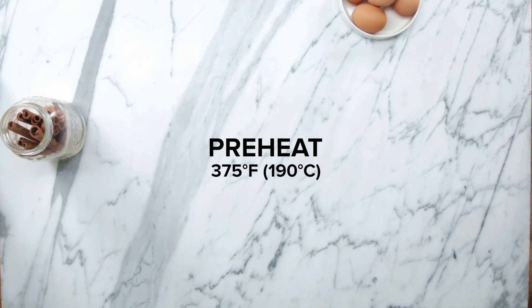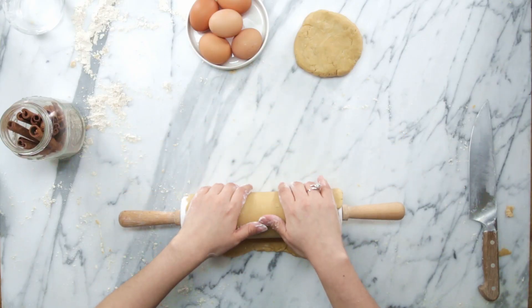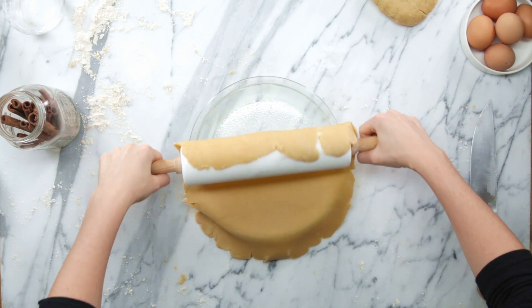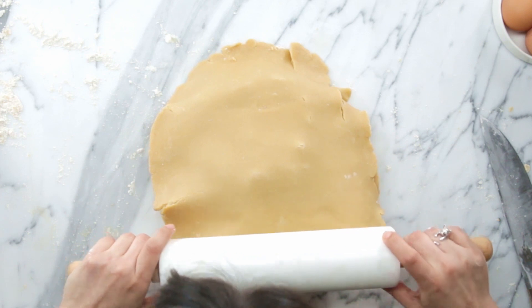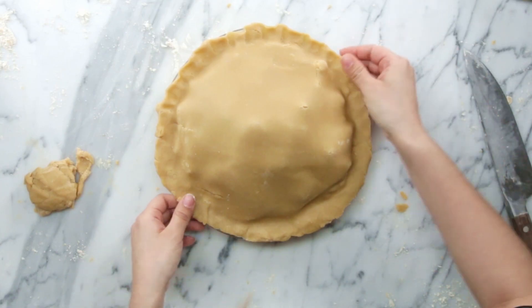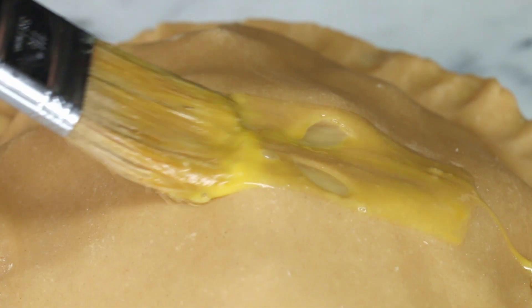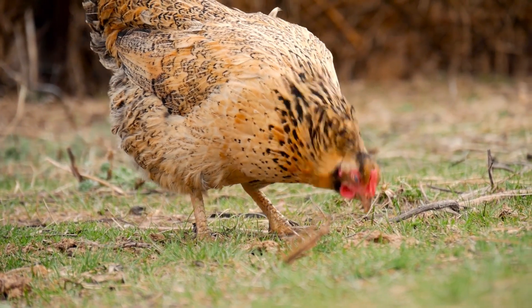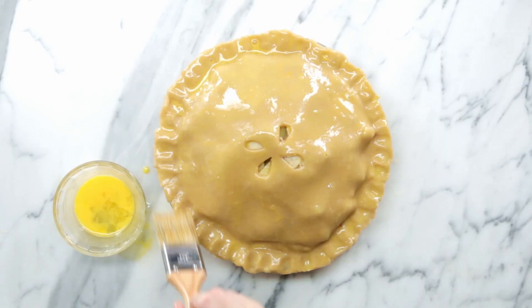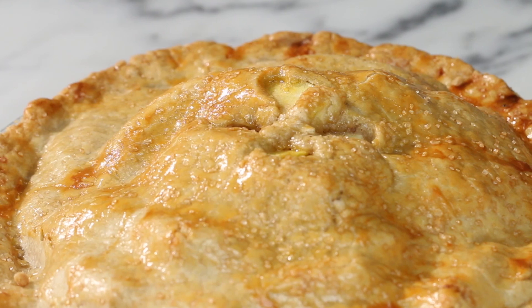Preheat your oven to around 375 degrees Fahrenheit. Cut your pie dough in half and roll out both halves until they're round and about one-eighth of an inch thick. An easy way to move your dough is to roll it onto your rolling pin and then unroll it onto your pie dish. Pour in your apple filling and pat it down so it's even, then roll the other half of the dough on top and trim the extra from the edges. Pinch the edges to create a nice crimp effect and cut four slits into the top as a vent. Brush your pie with egg wash — we even got locally sourced pasture-raised eggs for this, which produce more nutritional and colorful eggs. Sprinkle a little sugar on top and bake for 50 to 60 minutes until the crust is nice and golden brown.